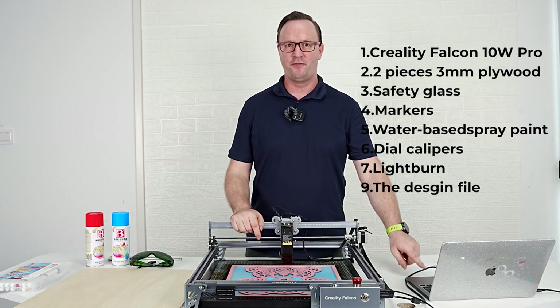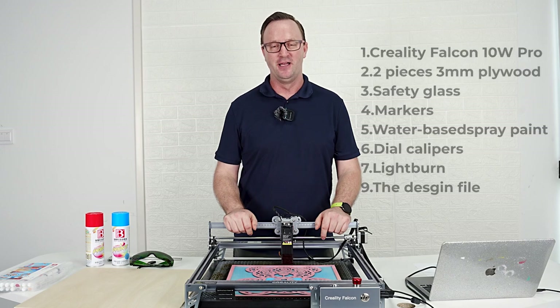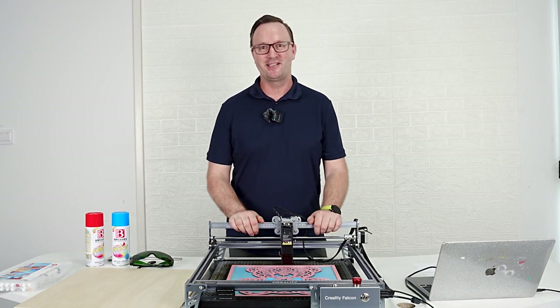Software — we need Lightburn software on our computer and a file of course. We'll show you where to get the file from and give you some ideas. All right, let's get started.